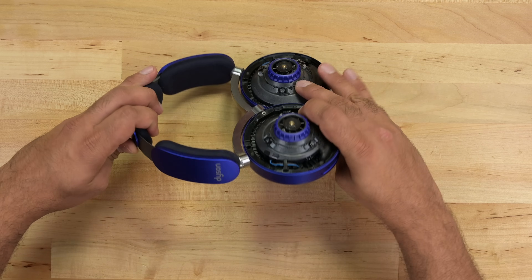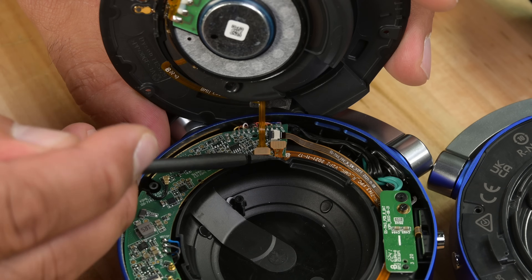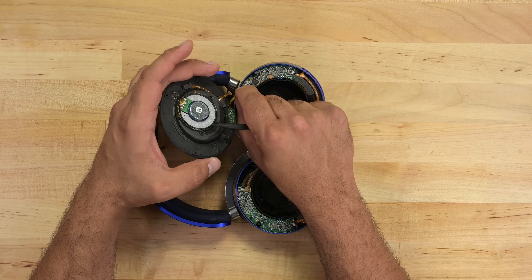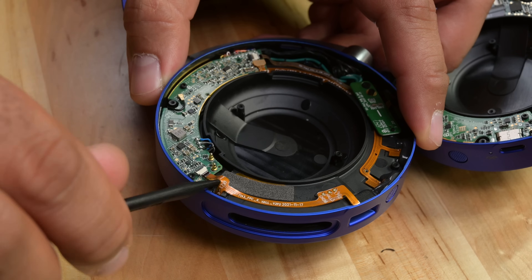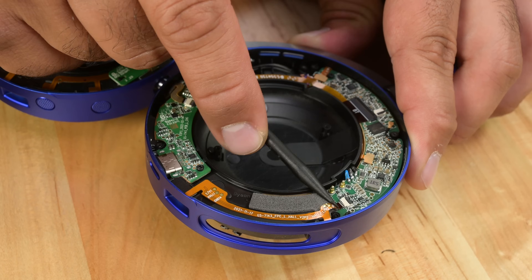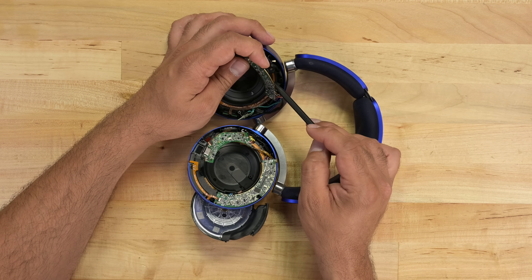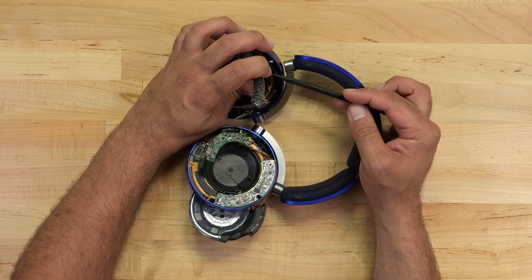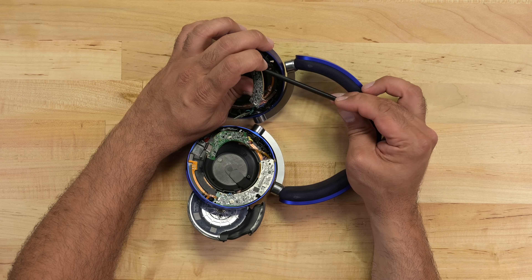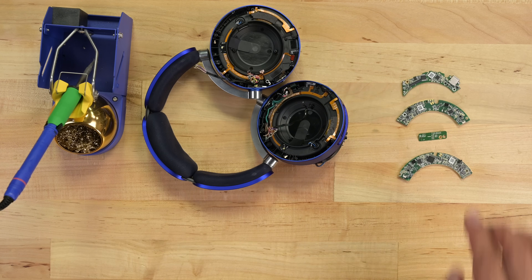Still no battery, so let's turn the headphones over and try to get in from the driver side. A single flex cable allows me to detach the drivers completely. There's a fair amount packed in here, and it's getting more complicated with flex cables all over the place. I'm not able to remove any of the boards because of awkwardly placed ZIF connectors underneath the boards and soldered wires on three sides. Massive repair fail here.